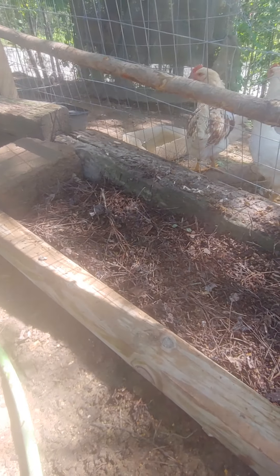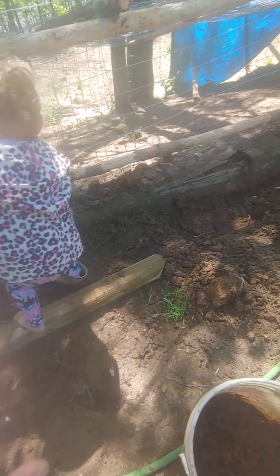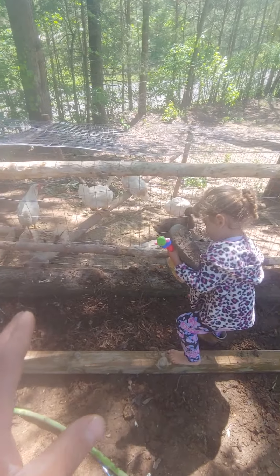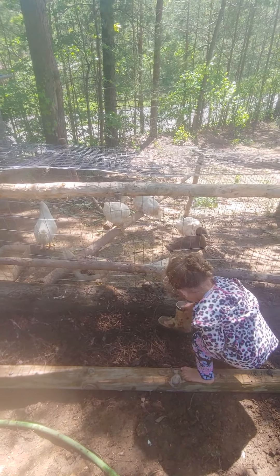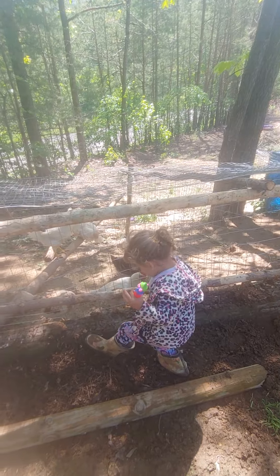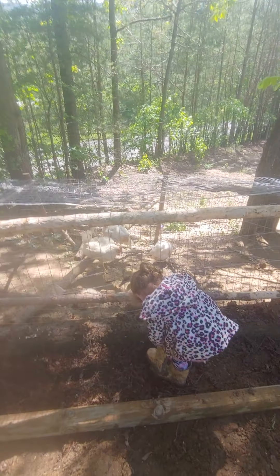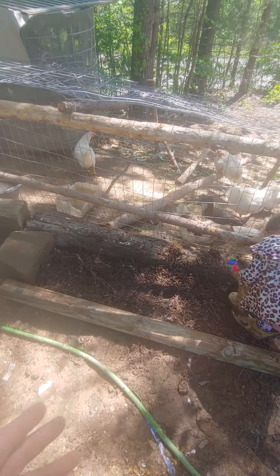We're hoping to have a pretty concentrated area of worms all the way down here, so we can come out here, drop a cup of food in there and then supplement as much as possible. If we can supplement about 50% of their food supply for free, naturally, that would be huge.